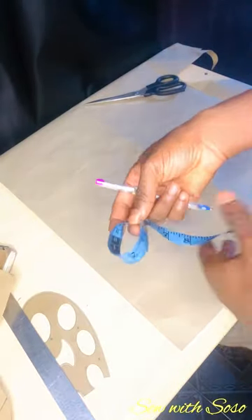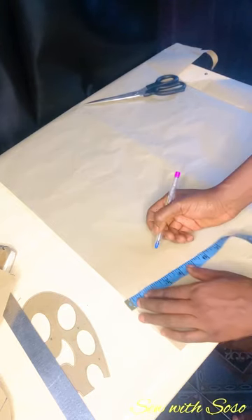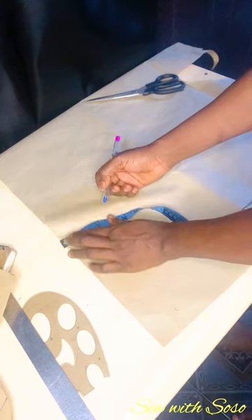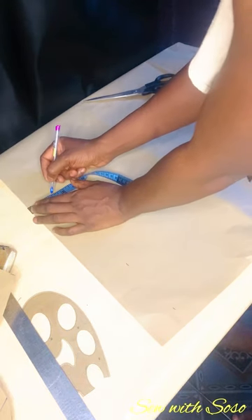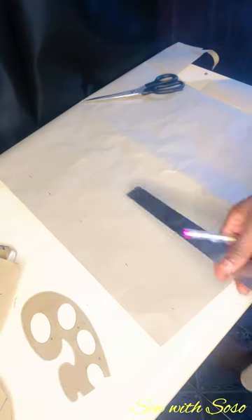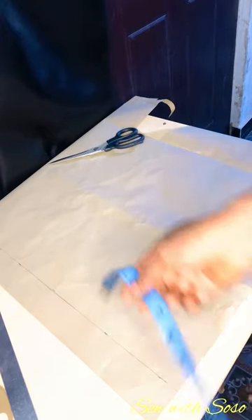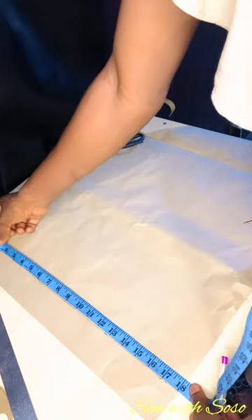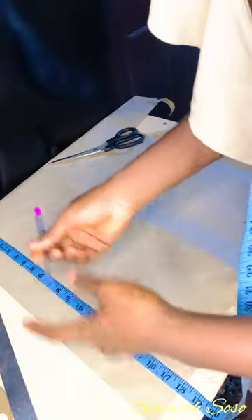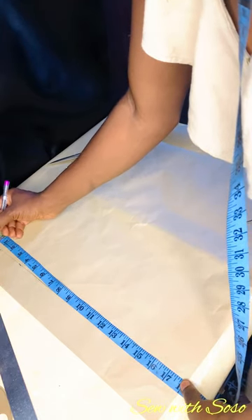We're done with the front bodice and now we're going to mark the back bodice. I'm starting by marking the zipper allowance — always mark it so you don't get confused. I'm using two inches. After connecting with a straight ruler, next I mark the half length. The half length for the back is 17 inches plus one inch seam allowance. Note that the back half length is always shorter due to the bust in front — usually around two inches different, so try to measure accurately.